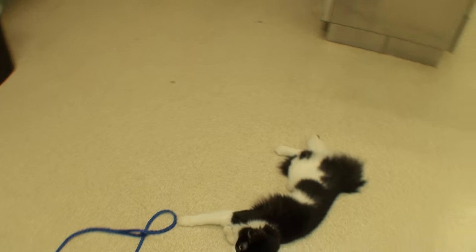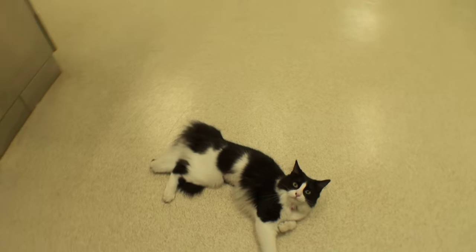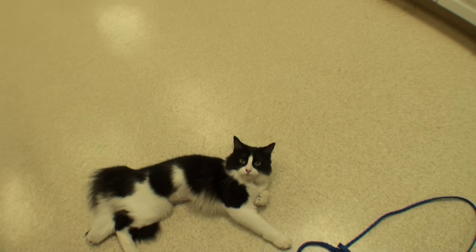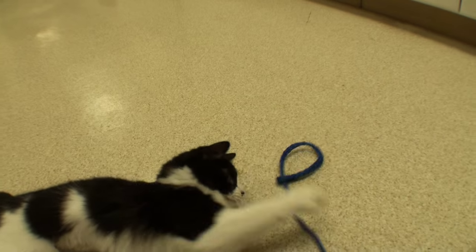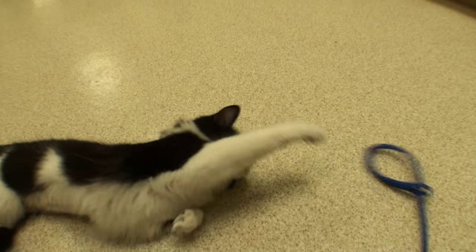Pretzel's been doing well since we declawed that foot. We also spayed her, and it's been probably a month since both those things happened and all's good. Thanks for watching Vet Ranch, we'll see you next time.